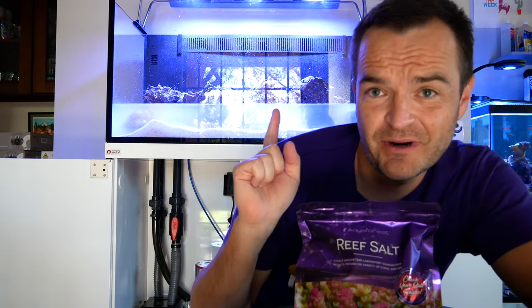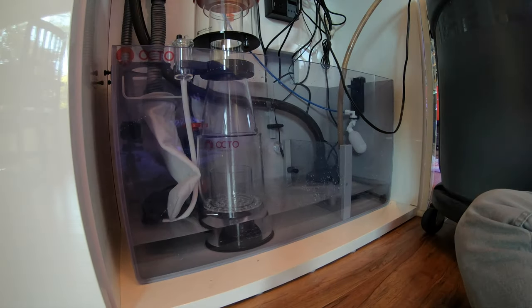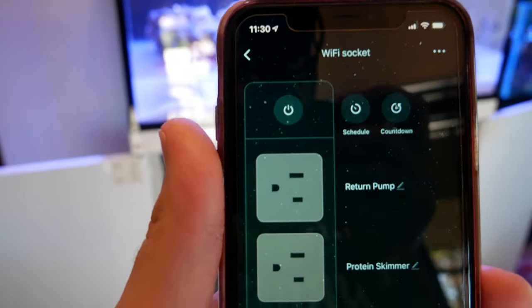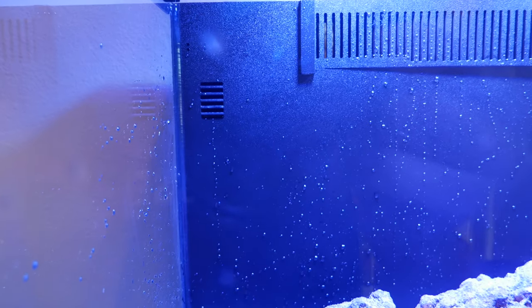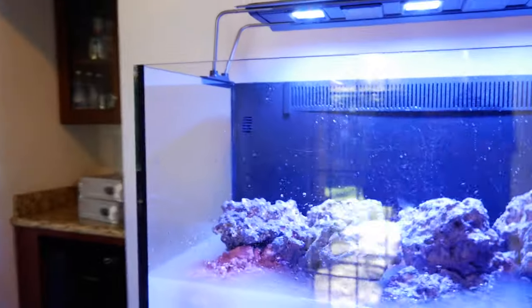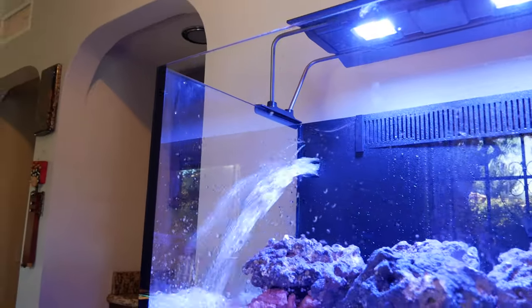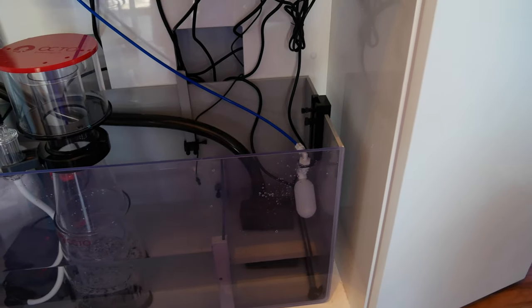We've probably got about 30 gallons left to put in there. Here's my app I'm using to control the WiFi smart outlet, and just for fun I turned on the return pump to show you — look how much flow comes out of those holes. I was shocked. That reef octopus return pump is amazing.